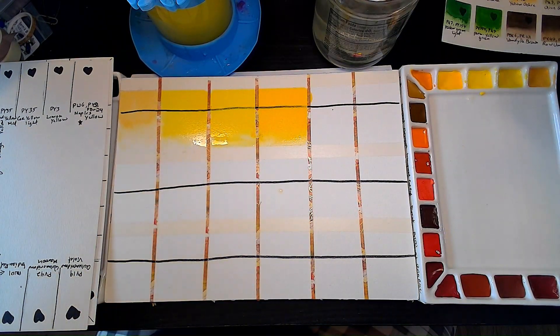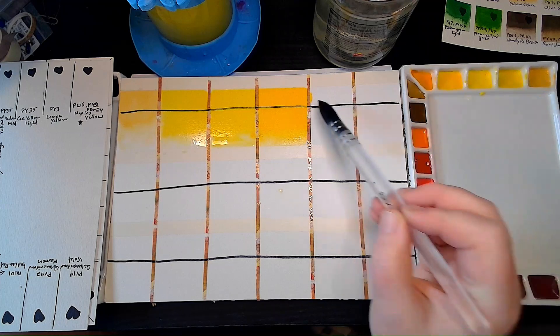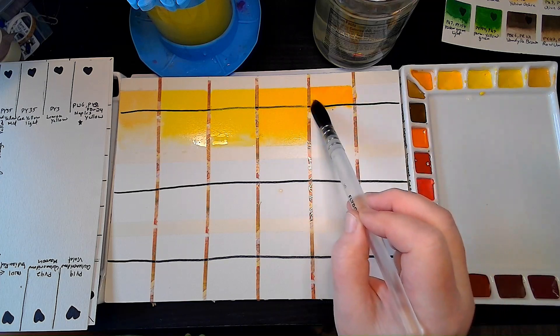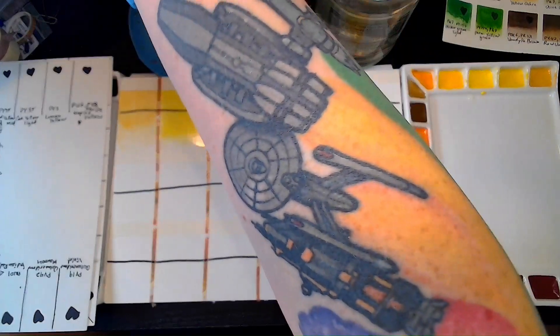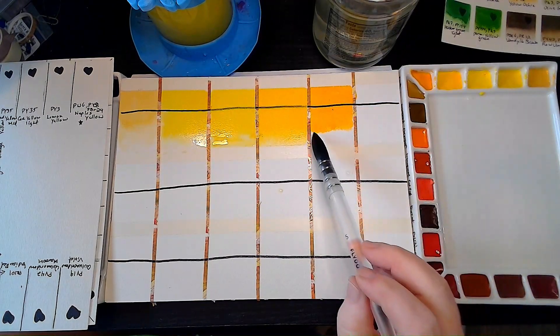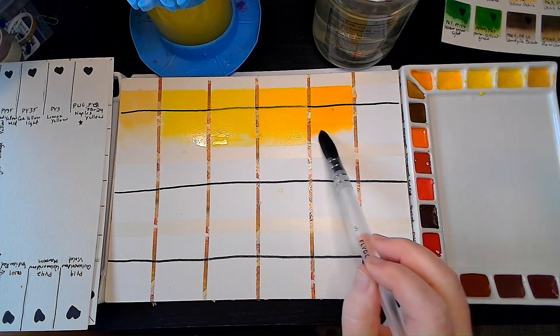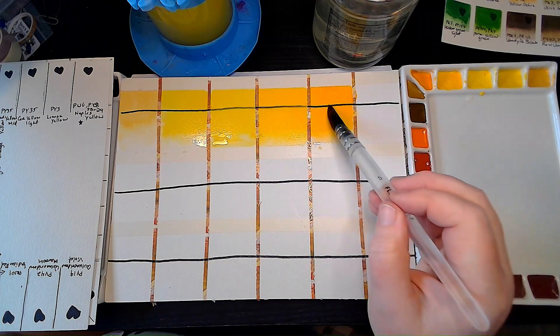After Cad Medium Yellow we've got to the corner — and the corner here is Indian Yellow. It's PY83. I love this. I don't know if you guys can see it, but it's a little bit granulating. It's such a warm color. Reminds me of summertime.